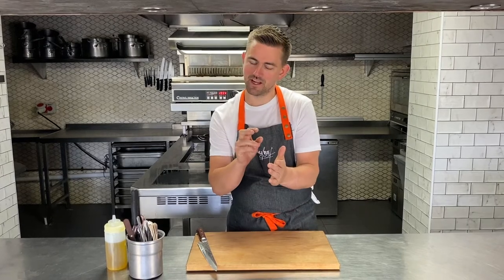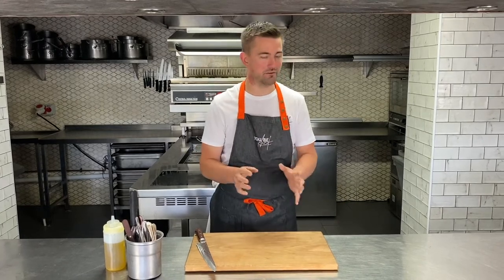Hey everyone, thanks for joining us. We're about to get cooking on our weekly menu. We've got all the dishes coming up — a few starters, mains and desserts. Make sure you've got all your packaging opened, everything grouped in its label order and colour. Really easy to follow. Hope you have a great time. Let's get cooking.